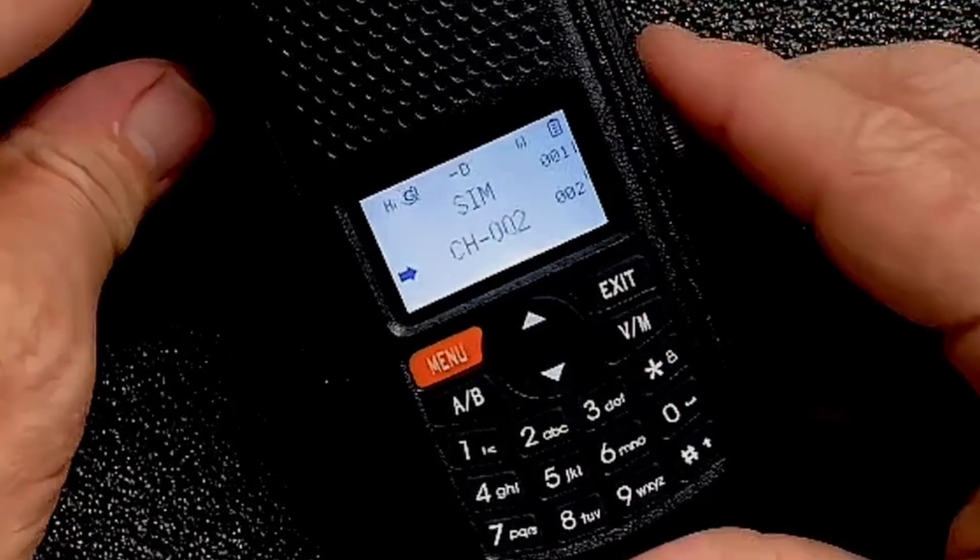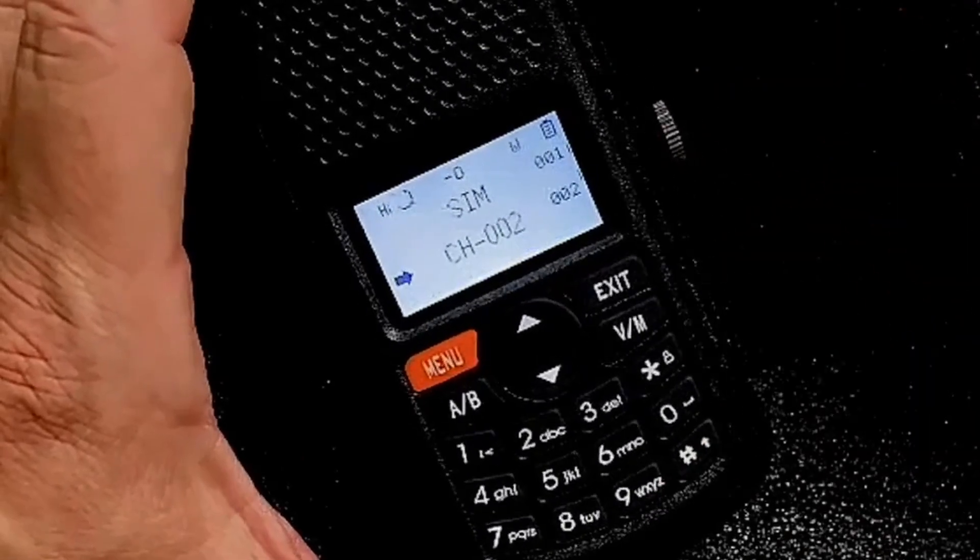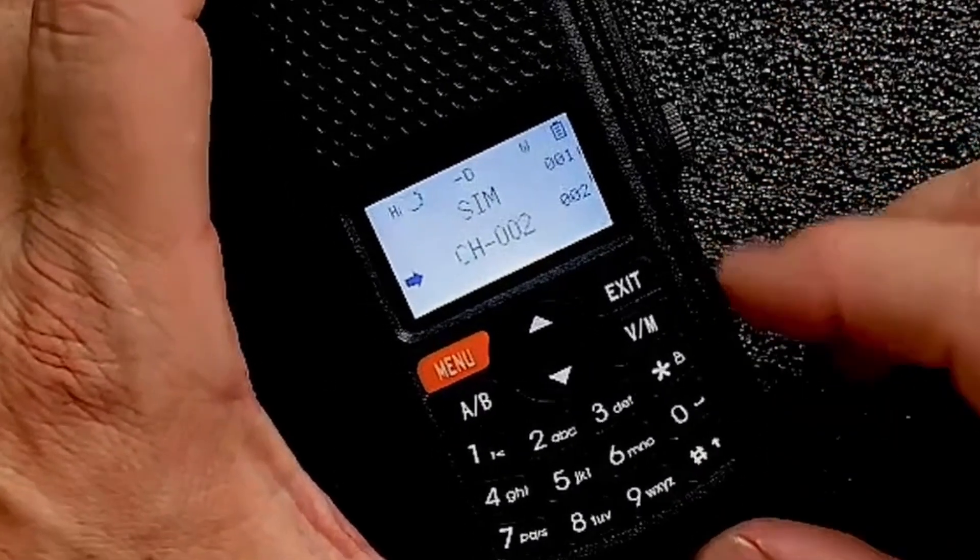Turn the volume up just a little bit and let's test that out. And it's that easy to program in a repeater.